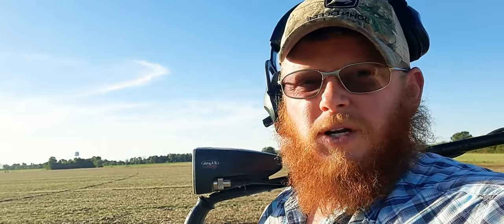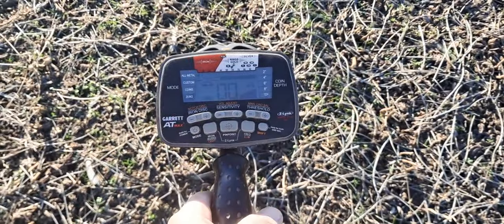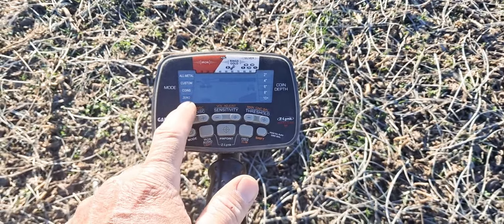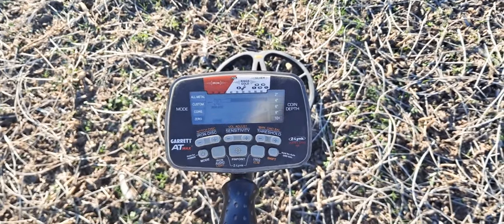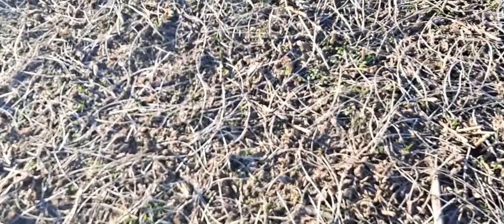All we can do is get it going. Let me show you what I'm working with. I've got the Garrett AT Max, set on zero mode — zero discrimination — sensitivity all the way up, and plenty of battery. Just swinging in here right now.